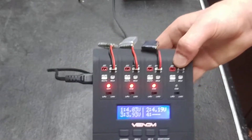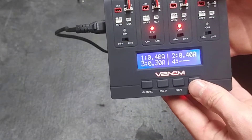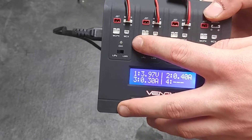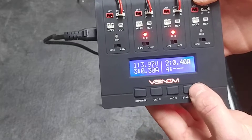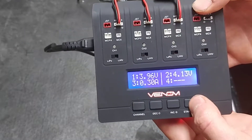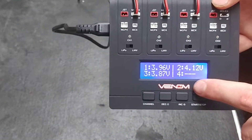To stop charging the batteries, press the channel button to indicate the channel, then press stop. As you can see, the LED stopped flashing and went off. Switch channels and press stop for each one. All the batteries are now stopped and the charger will still read the voltages.